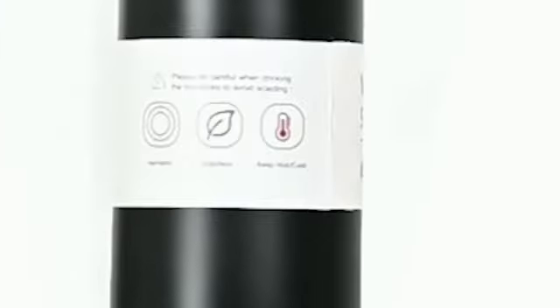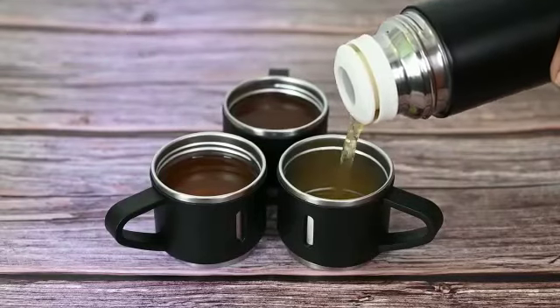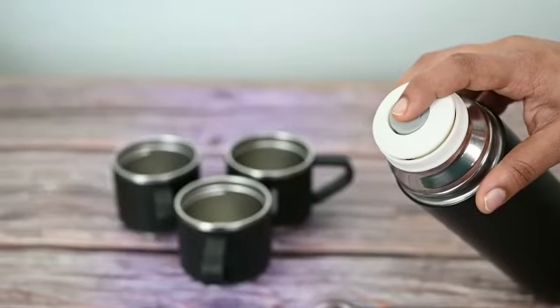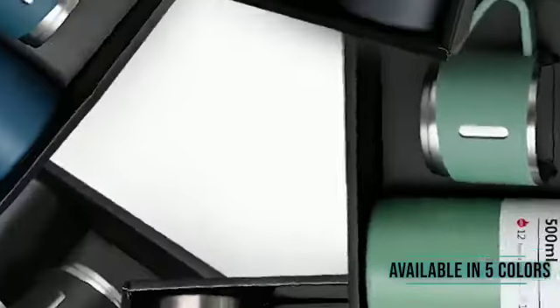This set keeps liquids hot or cold for 12 hours. The spill-proof stainless steel cap can be used as a cup with a nice handle. A press-and-pour mechanism is provided for ease of use, making it ideal for gifting.